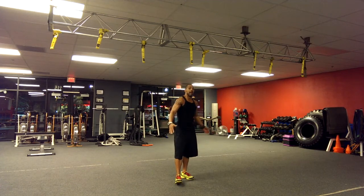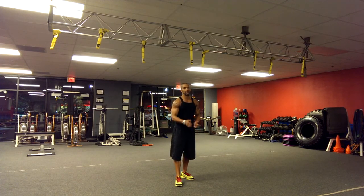Go ahead and check your time and let us know. Let's see who's got the best time. All right, see ya!